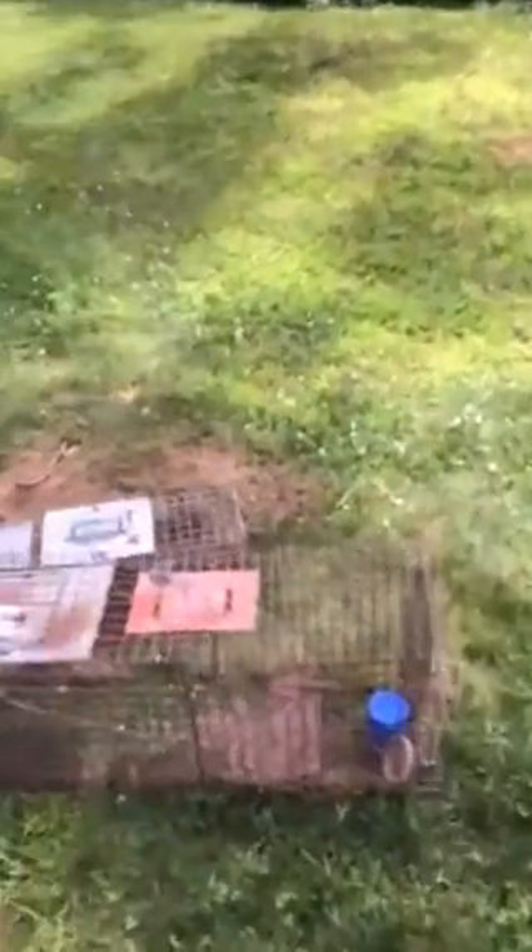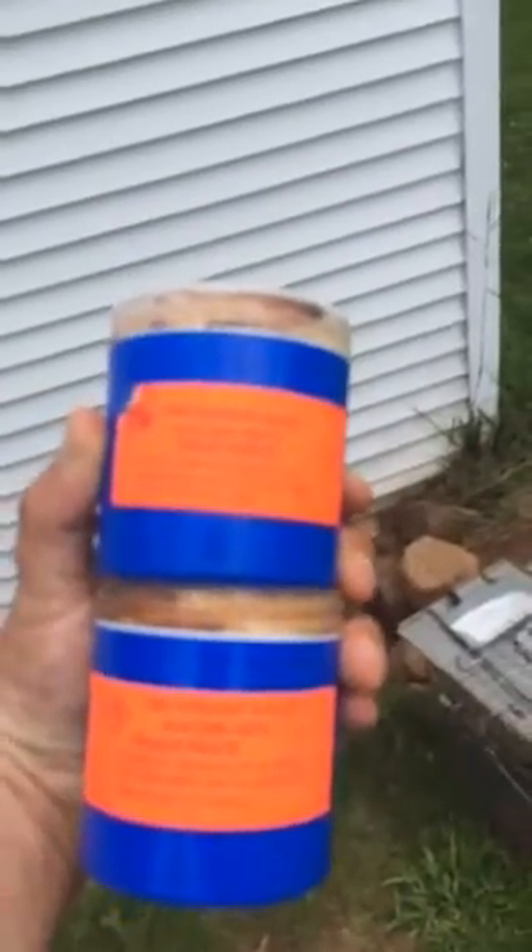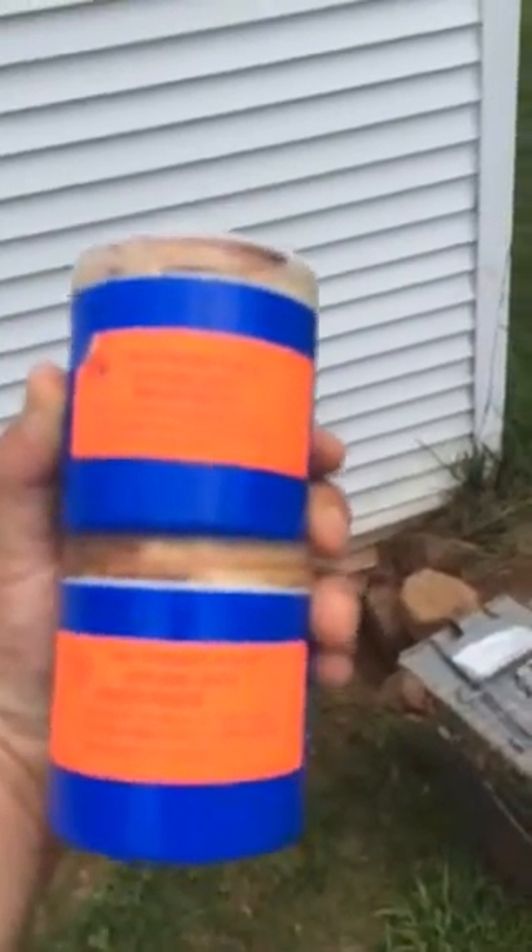Hi, welcome again to Trapadon CT Outdoor Show. We're back at this skunk job. Just released a raccoon. Got three skunks. And product review today is going to be Rob Erickson's Grub Paste and Rob Erickson's Peach Paste.